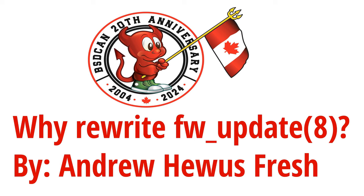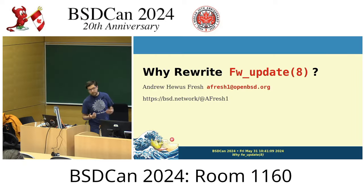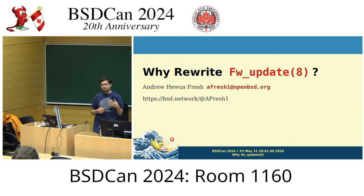I'm Andrew Hughes, afresh1 pretty much everywhere on the internet. I'm going to talk a little bit about the OpenBSD mindset when it comes to user experience and how that caused fw_update to come into being, how it started, where it evolved into, and where we are now.